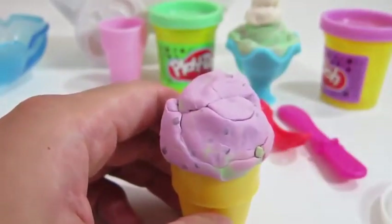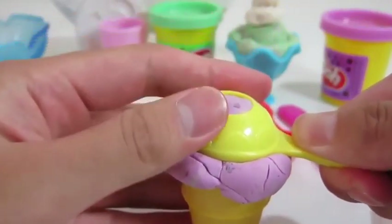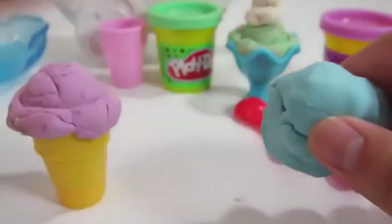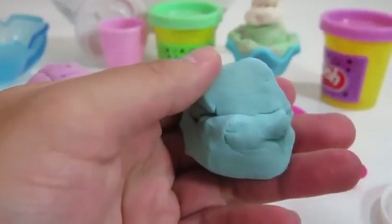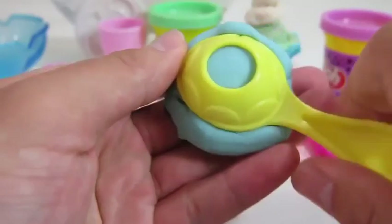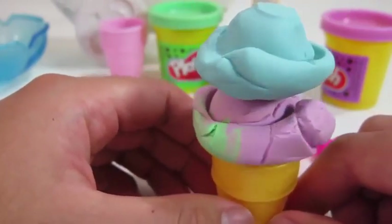Now let's make a Play-Doh ice cream. Here's the mint chocolate chip. Yum. Let's make this a double scoop as well. We'll add blueberry.